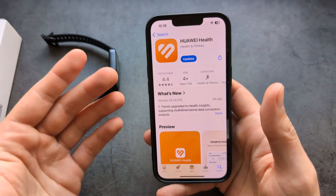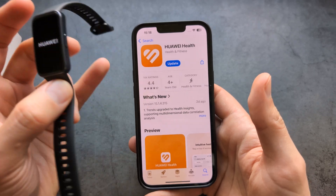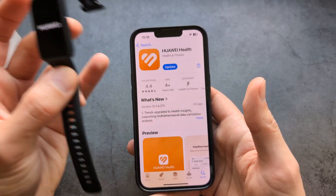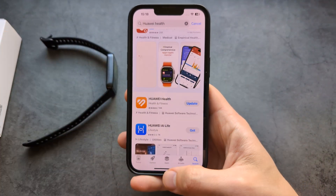By the way, this application — Huawei Health — if you want to install it on an Android phone, it's actually not available on the Play Store. You have to go to the Huawei official website to download it. But for iPhones, it's available on the Apple Store.